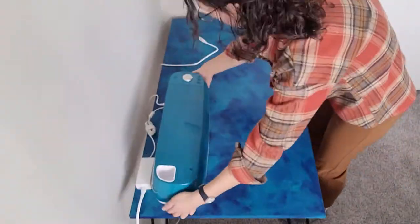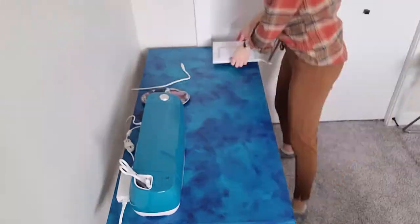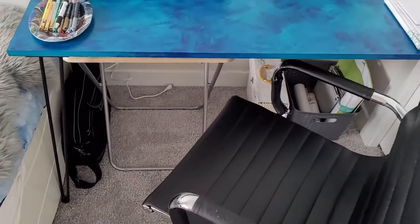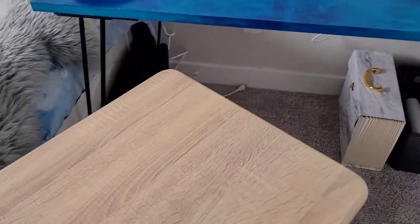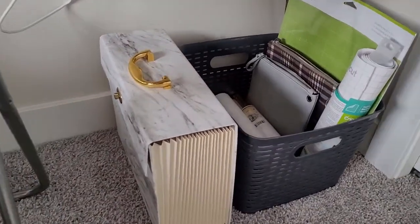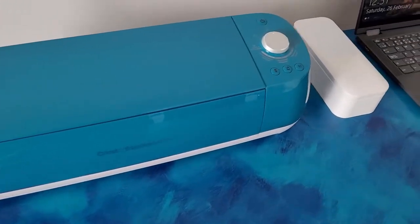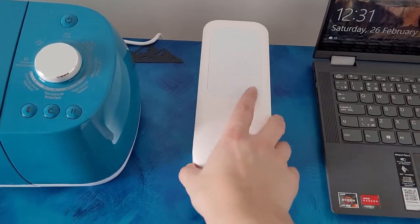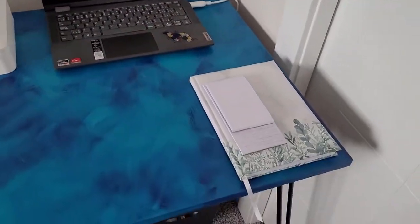Now it is time to add all my stuff onto the table — I'll give you a short tour. I got the chair here. Underneath I just added my laptop case. Then I added this little table for extra space or another little shelf when I'm working. I have my folder for all my files, all my vinyl and mats, all my pens, and my Cricut. This is actually a light that I disassembled so you can put your phone on it and create videos. Then I got my laptop connected to my Cricut and my little notebooks.